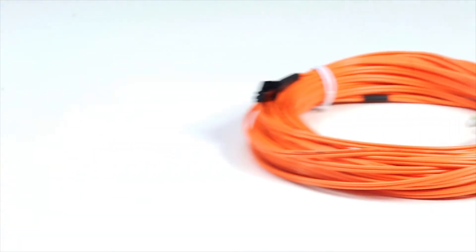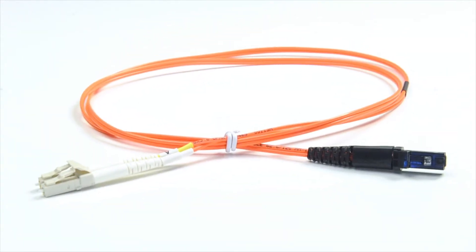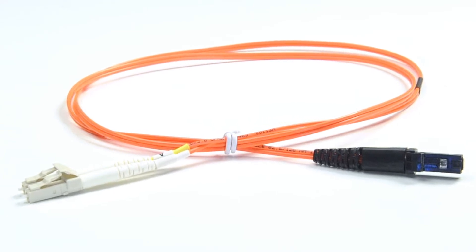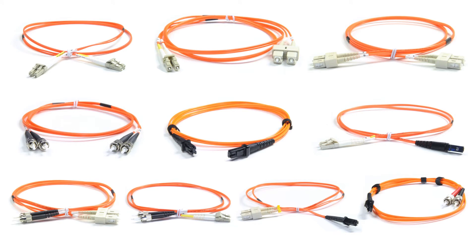It is available in lengths from 1 to 15 meters. Our multi-mode LC to MTRJ fiber cables are OM2 rated and have a riser rated PVC jacket. For all of your fiber cable needs, choose Show Me Cables.